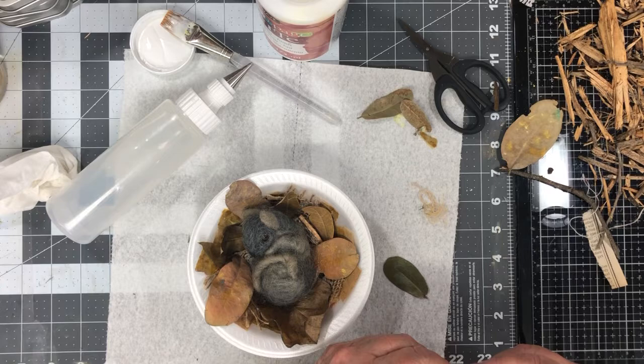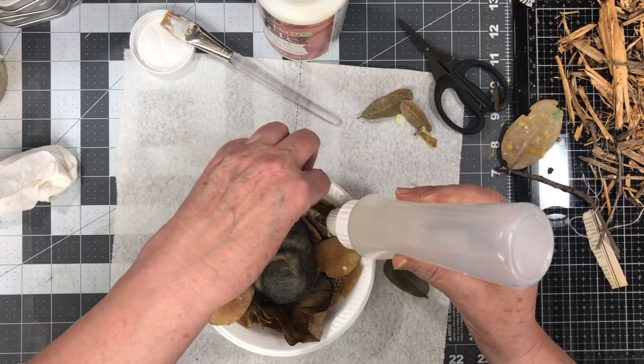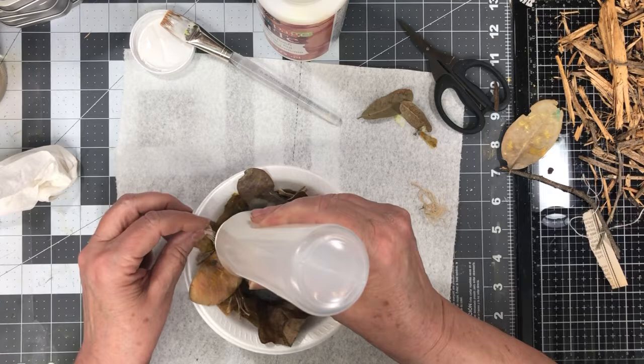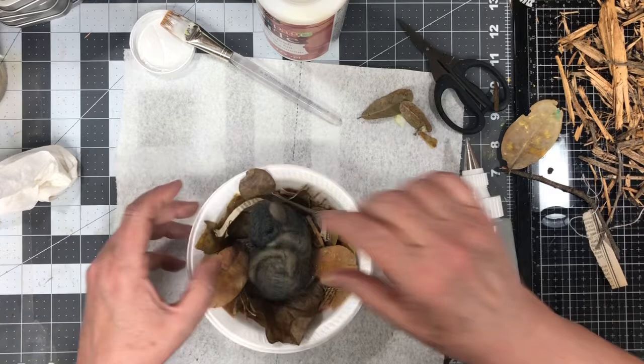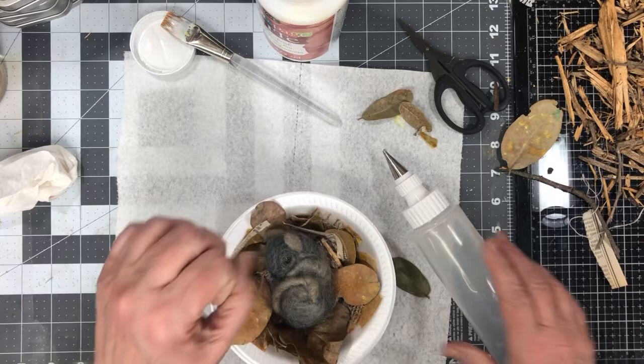That looks pretty cute. Now we need some paper. They use a bit of everything in their nest. I think I'm going to crunch it up a little bit to make it a little bit more random. The main thing is, I'm hoping that this doesn't stick to the styrofoam. We'll see.